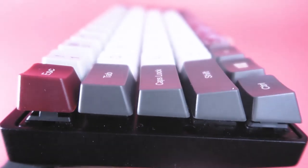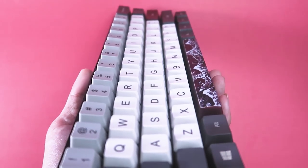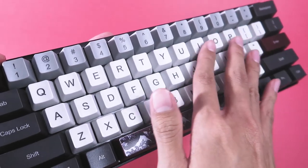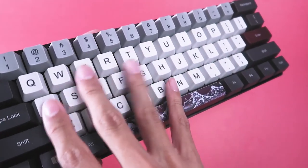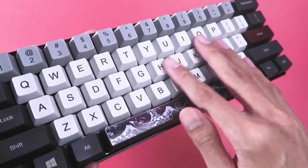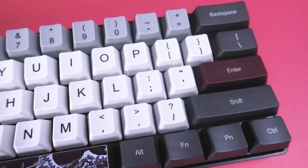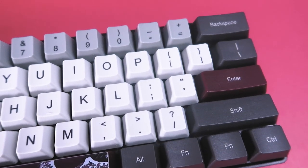Moving on to the keycaps — these are OEM profile with the materials made out of ABS. You may notice that there's a lot of shine and glare when the light is reflected. When it comes to durability, it can be easily damaged if you're not careful. Small scratches or oils from your fingers can wear down the material over time, causing your legends to fade. Especially if you go with a custom design on your keycaps, you'll have to be more cautious to not ruin the printing.